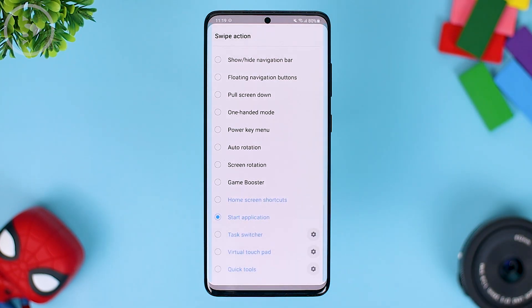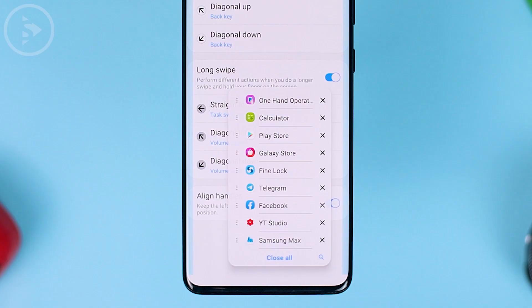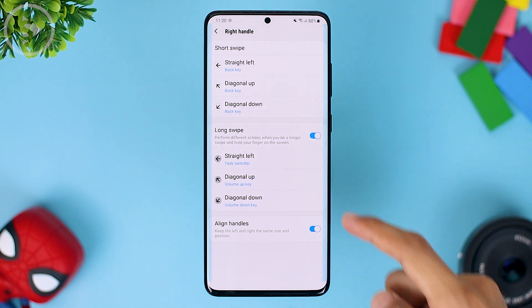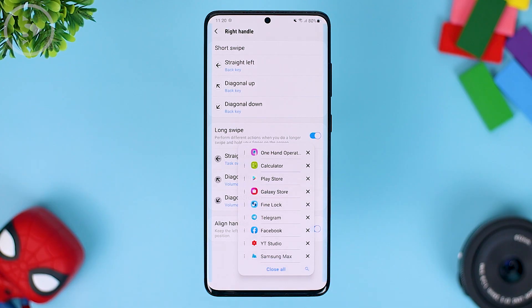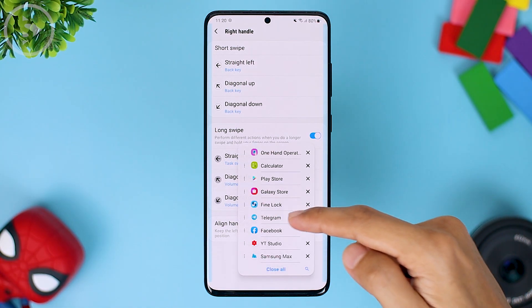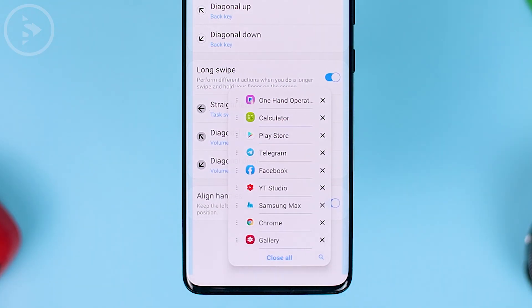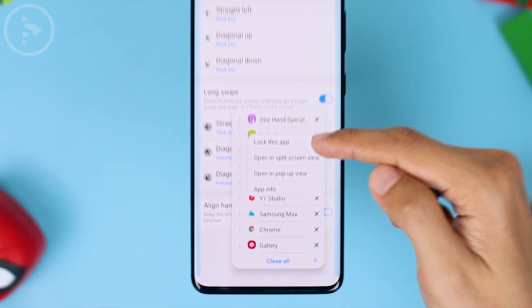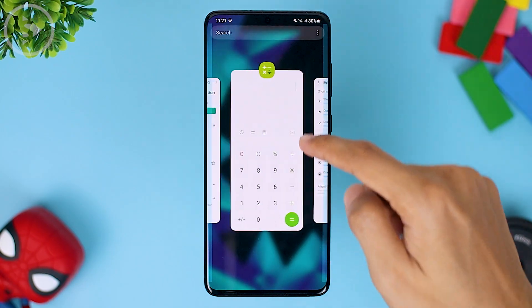For the long swipe straight left, you can also use it for the task switcher, which is for switching within apps like in the app drawer. In the task switcher settings, there are also the newest features on this latest update, just like when you open the recent apps. However, the task switcher interface is simpler and smaller and you can access it directly with one hand. You can close an application by pressing the X on the right, and for options you can select on the left: lock this app, open in split screen view, open in pop-up view, and app info.